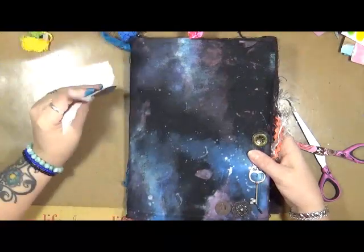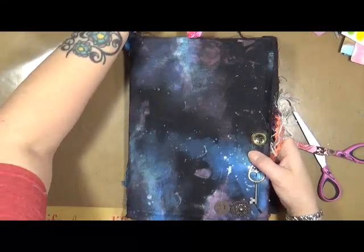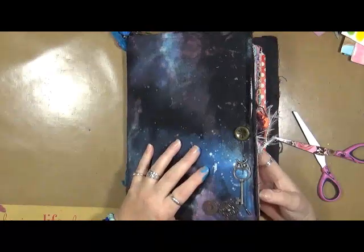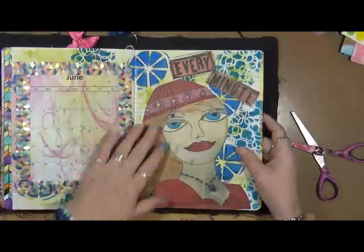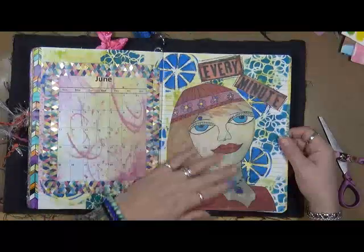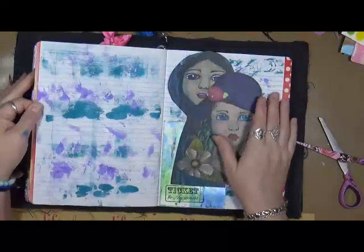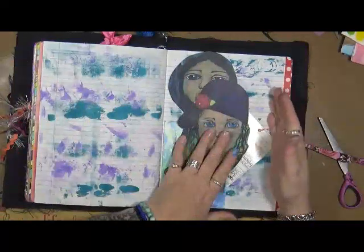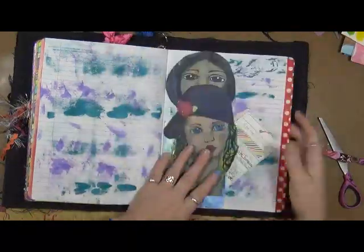I'm working on the second video for my year for June and this is growth. On yesterday's video we just did our main page, and I showed you the good, bad, and the ugly of my creations. Now I'm working on the next page. The following video we're going to do a little lesson on this page.